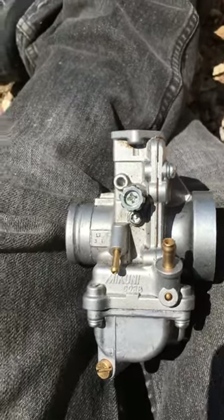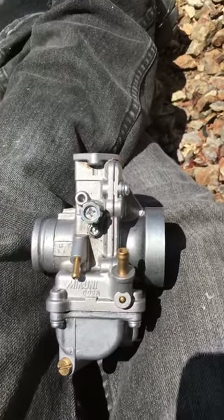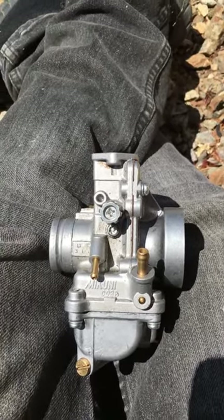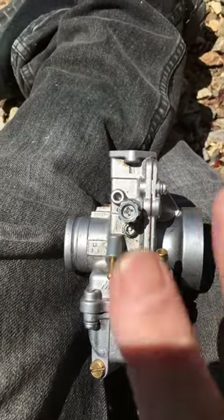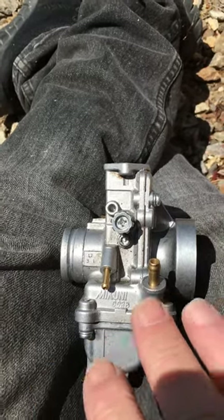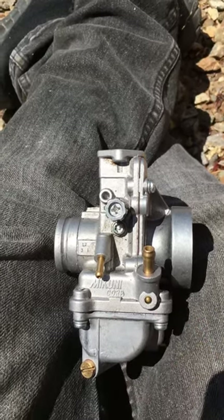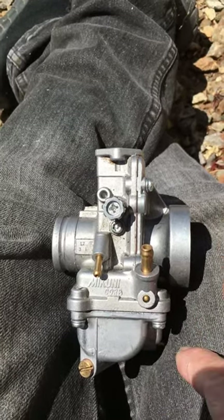It doesn't matter what elevation you're at or what the air temperature is — none of that. People are full of crap. If you want to tune your bike, it has to be warm, and you've checked and made sure you have zero vacuum leaks. You can't tune a bike with a vacuum leak.